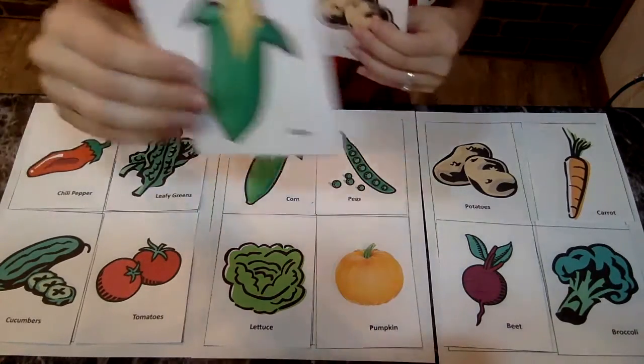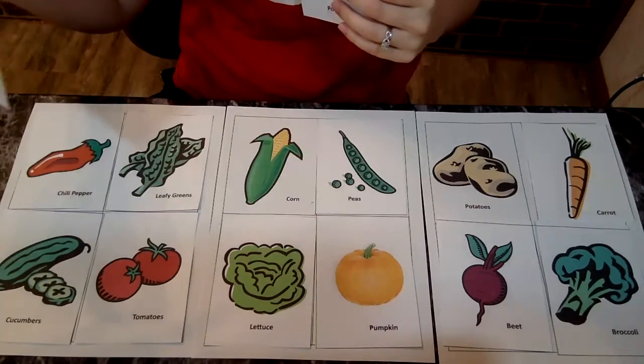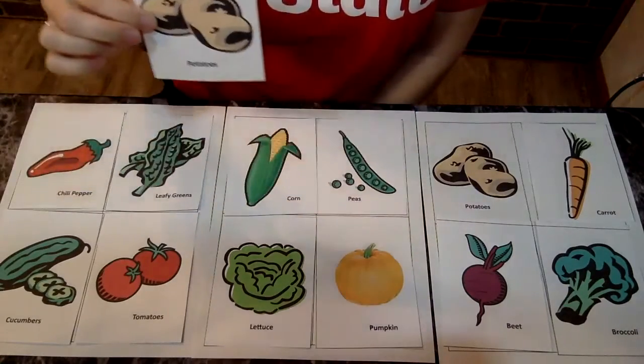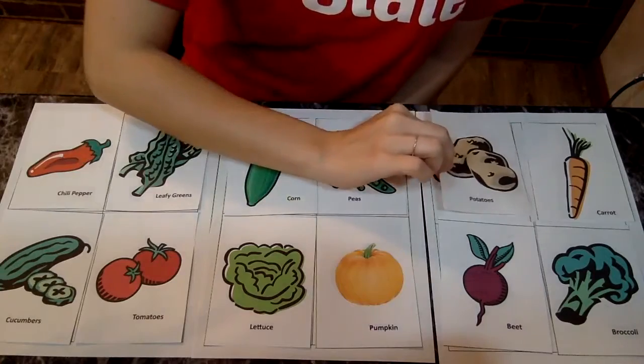Corn is next, corn. Do you see corn anywhere? Right here's the corn. Last one — potatoes. Potatoes, potatoes. Right here.